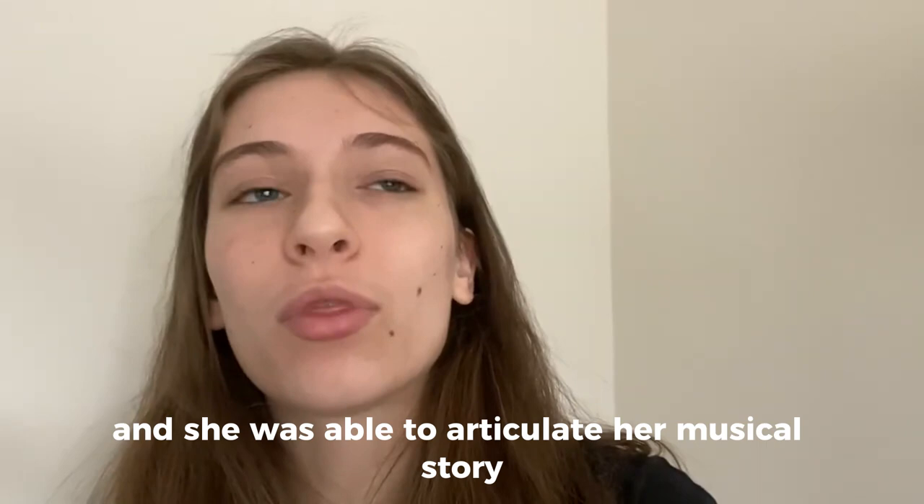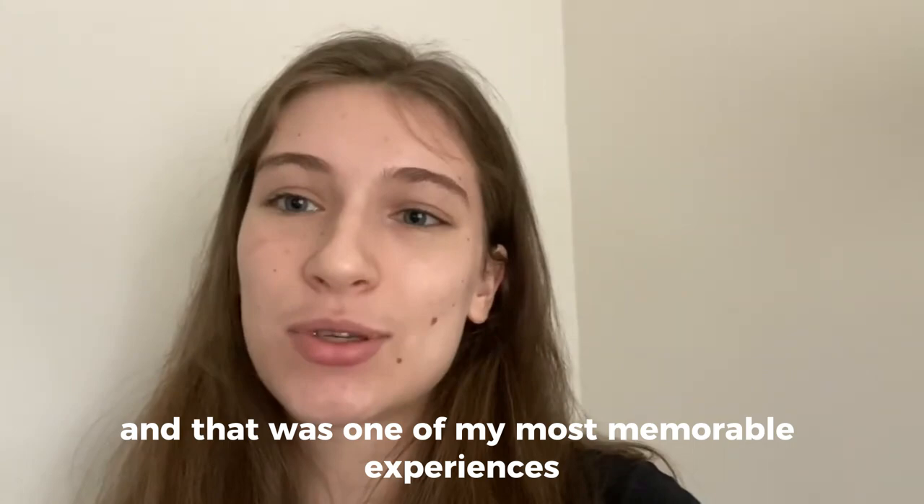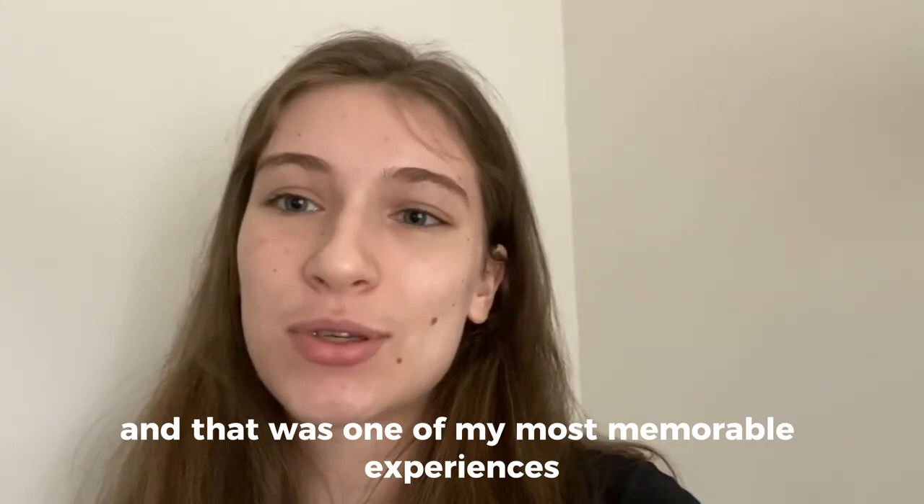Once we put it all back together, she was able to articulate her musical story. That was one of my most memorable experiences.